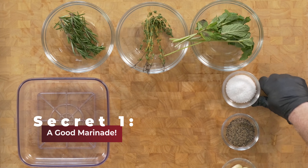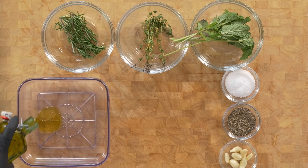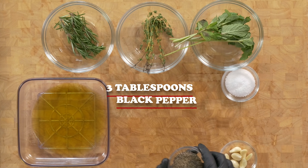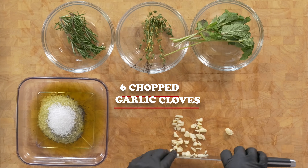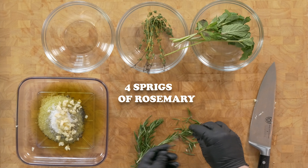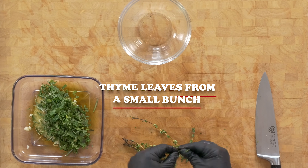Here's the first secret: a good marinade that will get some additional flavor into the meat to give some nuance to the rendered marbling. I'm using a cool marinating container — you'll see why in a few minutes. I'm putting in about four tablespoons of good quality olive oil, three tablespoons of ground black pepper, three tablespoons of kosher salt, about a half dozen garlic cloves cracked and roughly chopped, the leaves from four sprigs of rosemary lightly chopped, and chopped leaves from five mint stems.